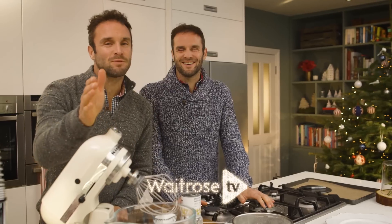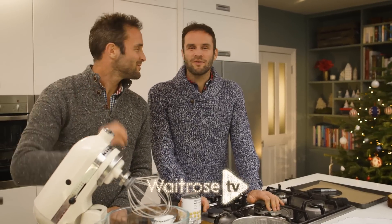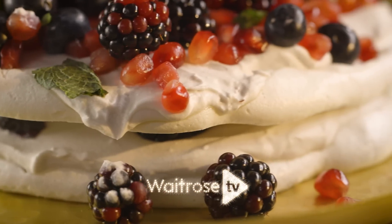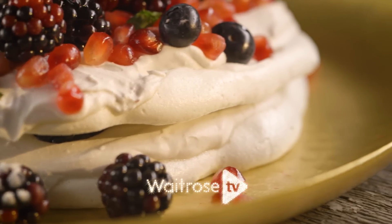Welcome to Egg-Free Pavlova. Yes, we did say egg-free and Pavlova in the same sentence! So for anyone who has egg allergies, anyone who's a vegan, or someone who just wants to try something different, give it a shot.